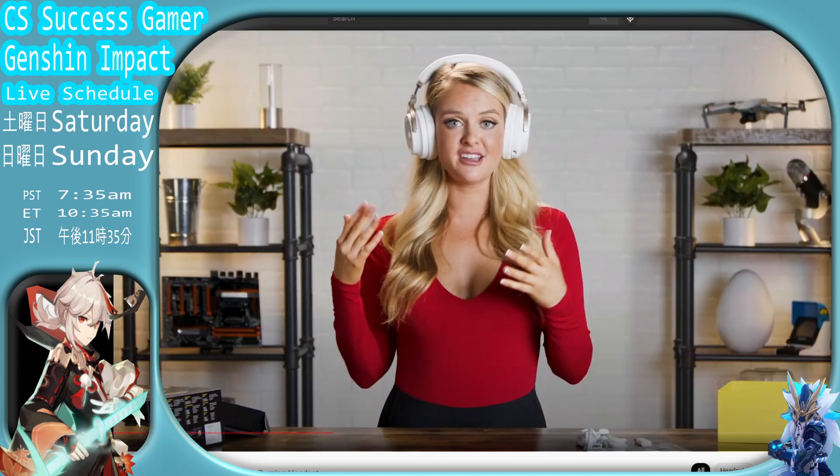Now let's try it on. Wow, amazing. It fits perfectly. I can hear everything. Distraction, distraction, distraction.